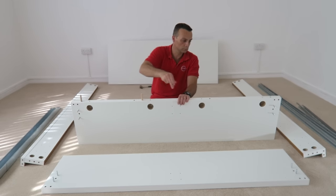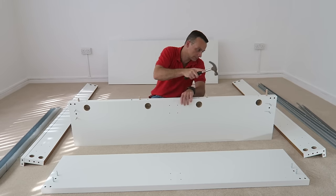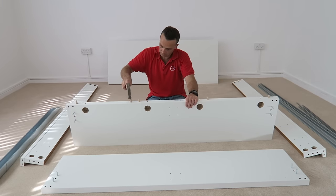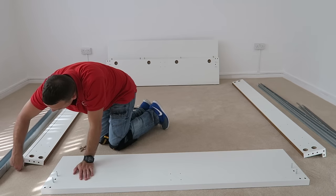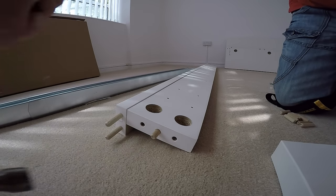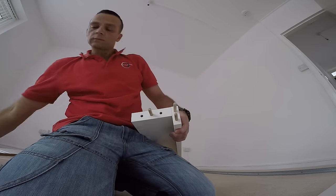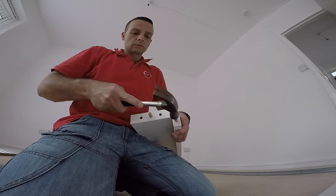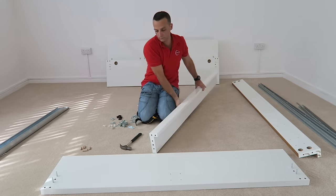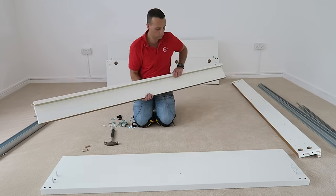Next, five wooden plugs on the headboard - I forgot one at first but caught it. You're also going to have three wooden plugs on each side panel. Secure them in with the hammer.